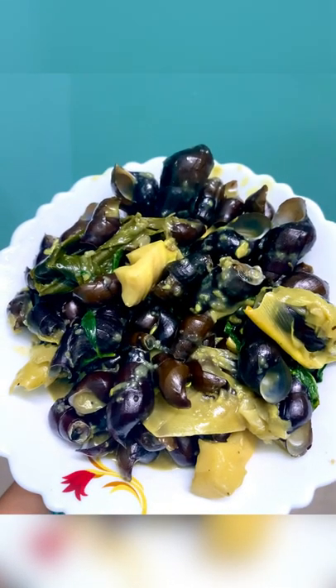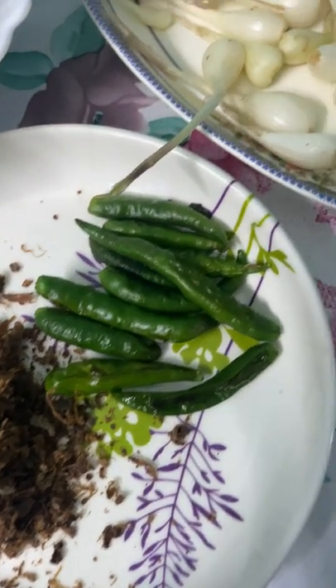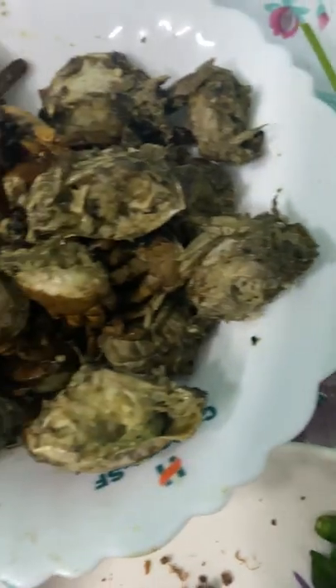Now it's time to cook the crab. I've already pre-boiled the crab and I will be making a very simple Rengma chutney. The items required are dry bamboo shoot, chilies, and local garlic. Mix all together and pound it. You can serve it as a side dish.